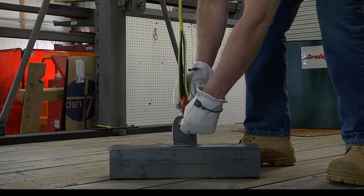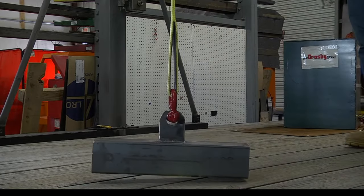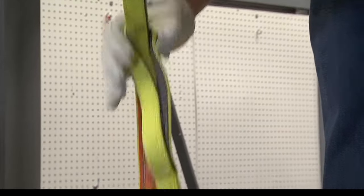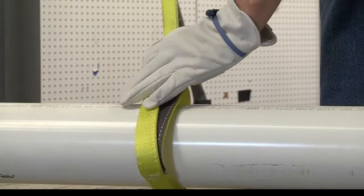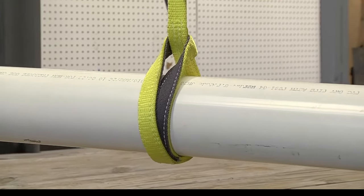In the world of rigging, there are three basic hitches: the straight leg vertical hitch, the choker hitch, and the basket hitch.